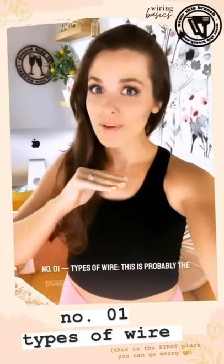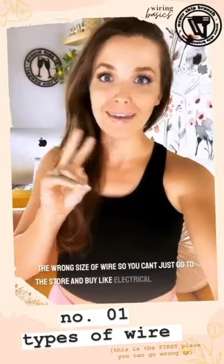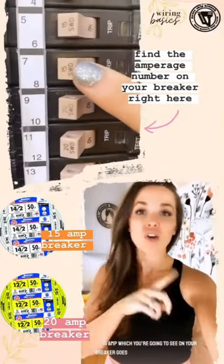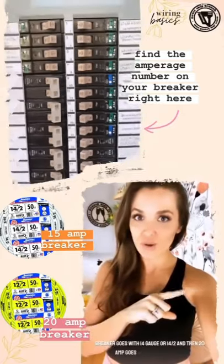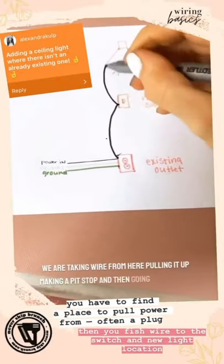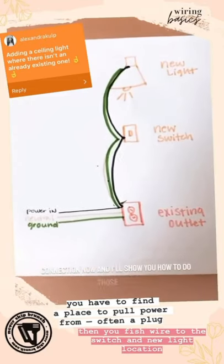One: types of wire. This is probably the biggest mistake I see people making when doing their own electrical — buying the wrong size of wire. You can't just go to the store and buy generic electrical wire; there are different sizes and they carry different voltages. 15 amp, which you'll see on your breaker, goes with 14-gauge or 14-2, and 20 amp goes with 12-gauge or 12-2. You're taking wire from here, pulling it up, making a pit stop, and then going to the light. At every pit stop we have to make a connection, and I'll show you how to do those next.